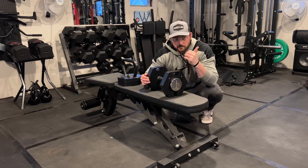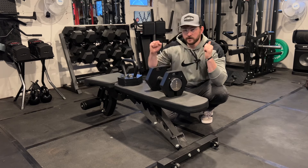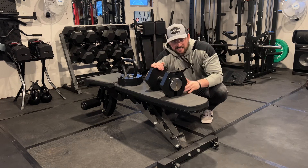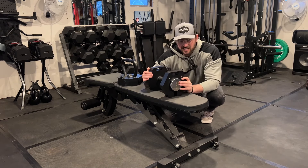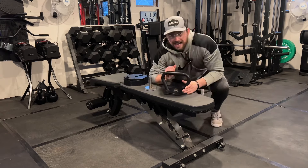The cast iron plates make these more drop-proof. If you're cranking out the 50s for 15 reps and you throw them down, these things stay intact. I'll give you guys a drop test at the end.